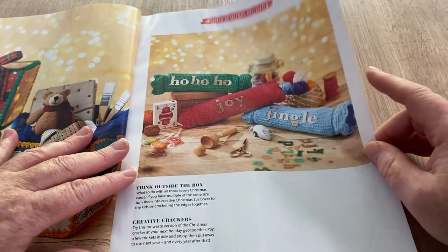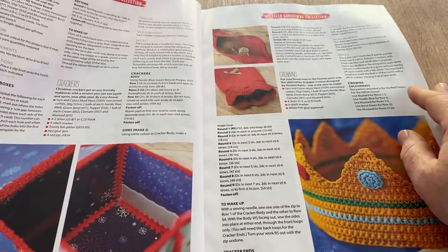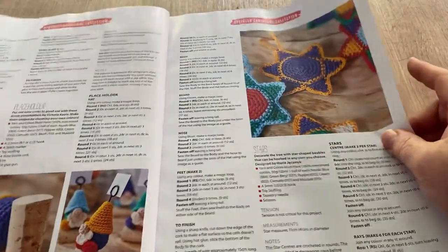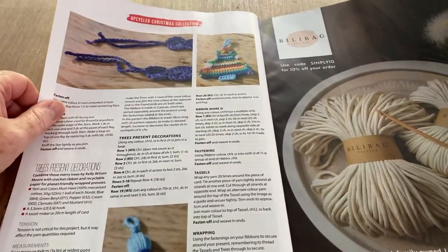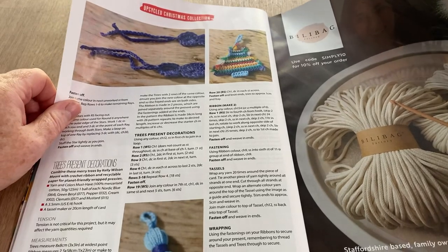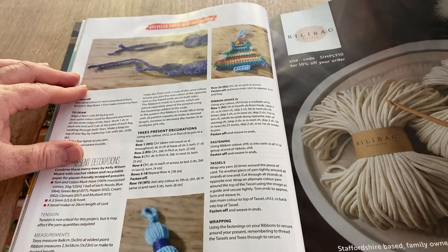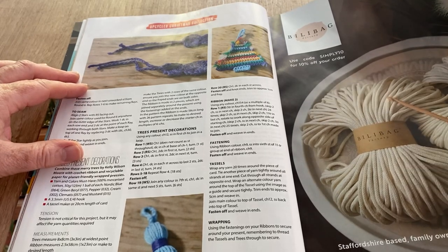Obviously they're not pullable — you'd be there forever tugging away, they're just attractive to look at. This is telling you how to upcycle all your bits and bobs. And this is the little Scandinavian gnome place setting thingummy. Billabag — what's that? Billabag, Staffordshire-based family owned local cotton cord manufacturer. I might have to check that one out.